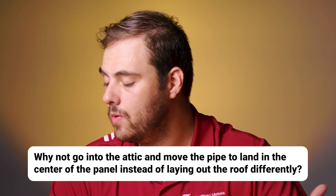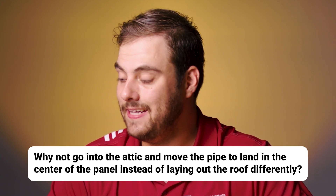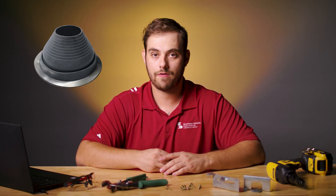First question of the day, Joe Shulman asks: pipe penetrations — why not go into the attic and move the pipe to land in the center of the panel instead of laying out the roof differently? Well, you absolutely can move pipes to land in the center of the panel, especially in new construction where you can plan ahead, or maybe if you're replacing plywood, that can make things easier as well. That really helps because you don't have to do complex or time-consuming details. All you have to use is a simple rubber pipe boot that lands in the center of the panel.